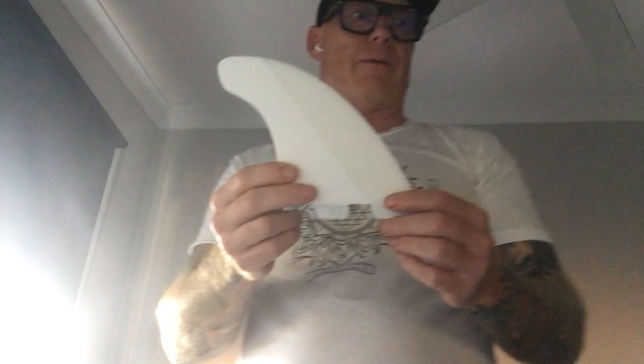Hey guys, Magsy from Eat Sleep Surf and Repeat here. Today I'm going to give you a comparison of the MR fin against this new amazing Mick Fanning twin fin. So sit back and let's check it out. I love comparing surf products, especially fins and surfboards. My favourite kind of brand is FCS when it comes to fins. The thing that blows my mind about fins is the smallest change can provide such a huge difference in performance.